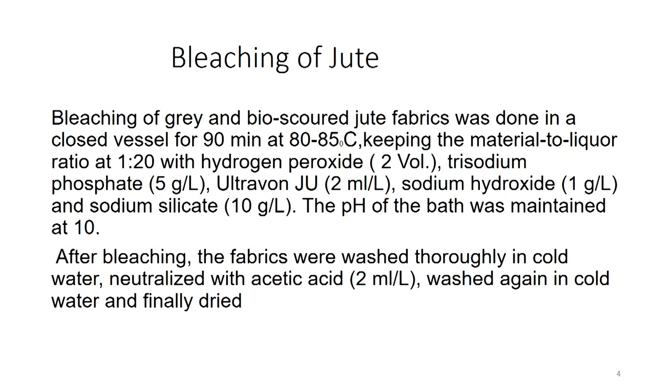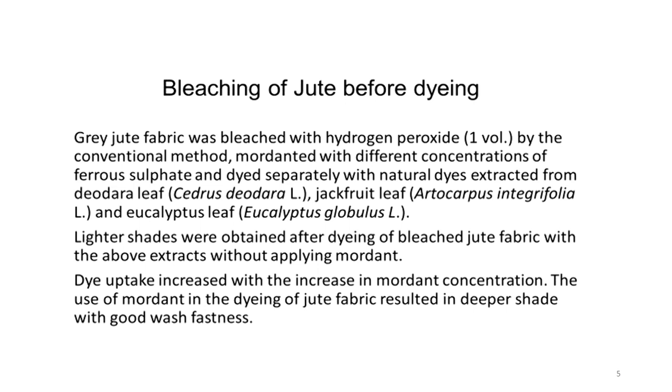After bleaching, the fabric was washed thoroughly in cold water, neutralized with acetic acid 2 ml/L because the bleaching was done at pH 10, washed again in cold water and finally dried. Bleaching of jute before dyeing is a must, as every time we have to neutralize if it is under severe acidic or basic conditions.